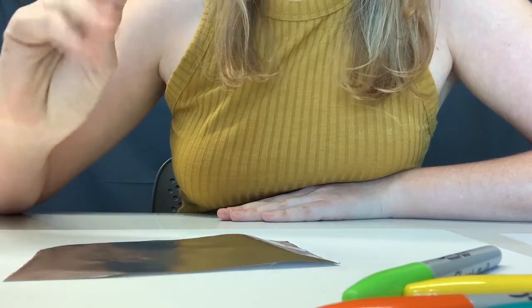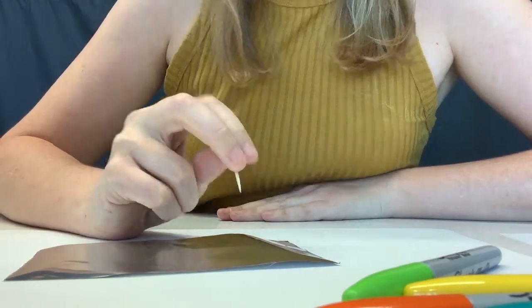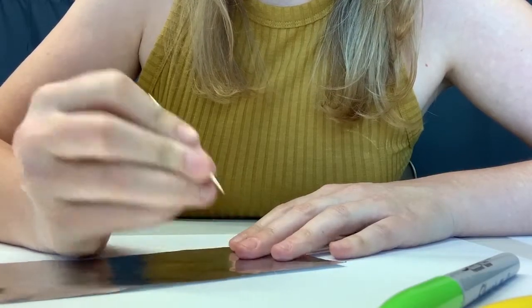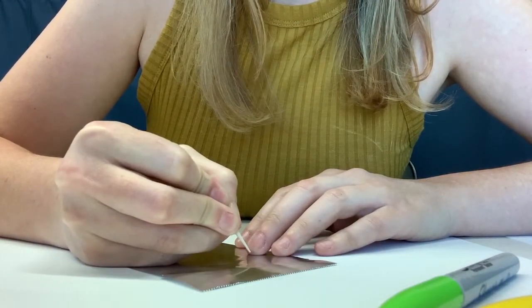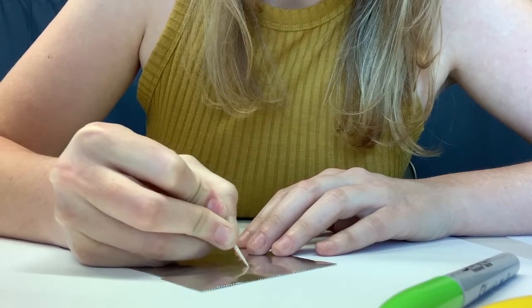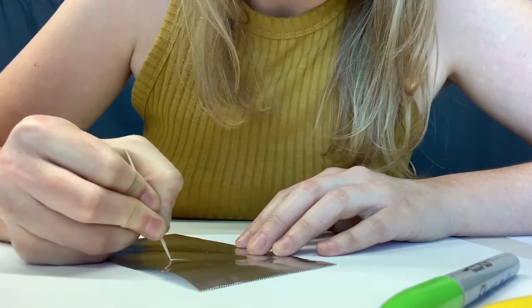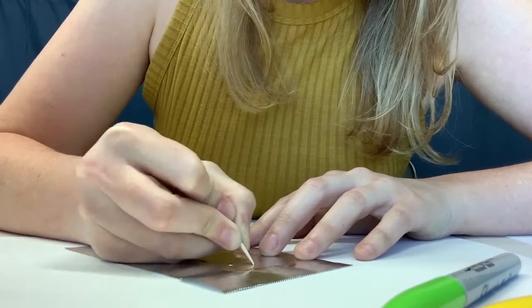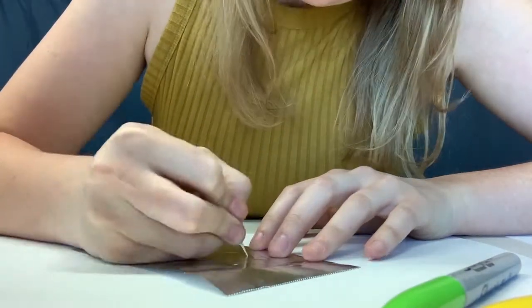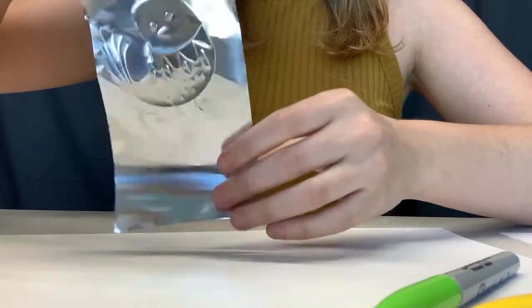So you're going to push down lightly with your toothpick on your foil and draw the image you want. Birds and fish seem to be very popular in ojalatas, and I'm guessing it's because of the texture. So I'm going to start drawing a little bird, which means that it is now a relief on this side.